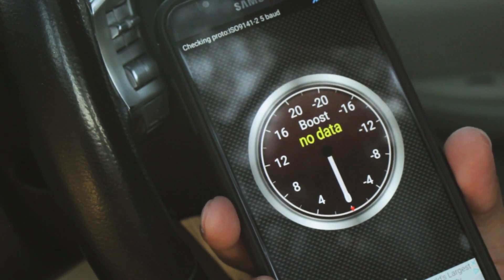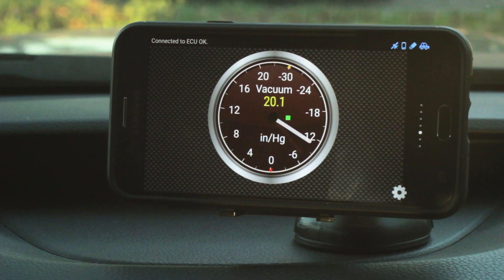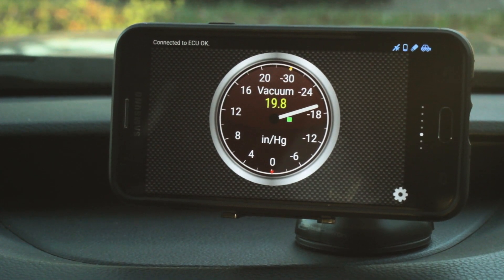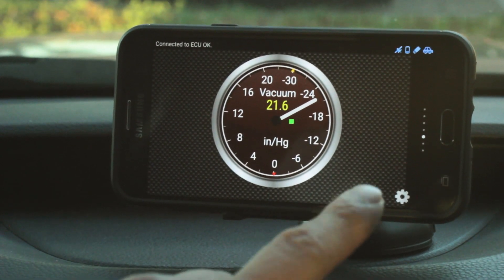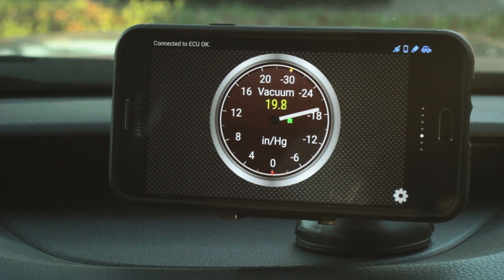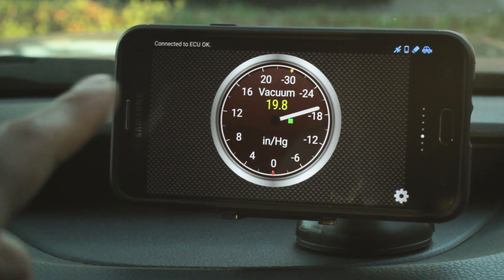Right now there's no boost data because the car is not turned on, but let's get it running. As you can see, as soon as the car turns on it goes into vacuum. When you rev it, the needle shows how much boost or vacuum you're making — this side of the gauge is vacuum and this side is boost. Unfortunately the car won't go into boost until it's in gear, so I'm not going to drive with the camera since I don't have any way to tie it down. But this does in fact show both vacuum and boost.